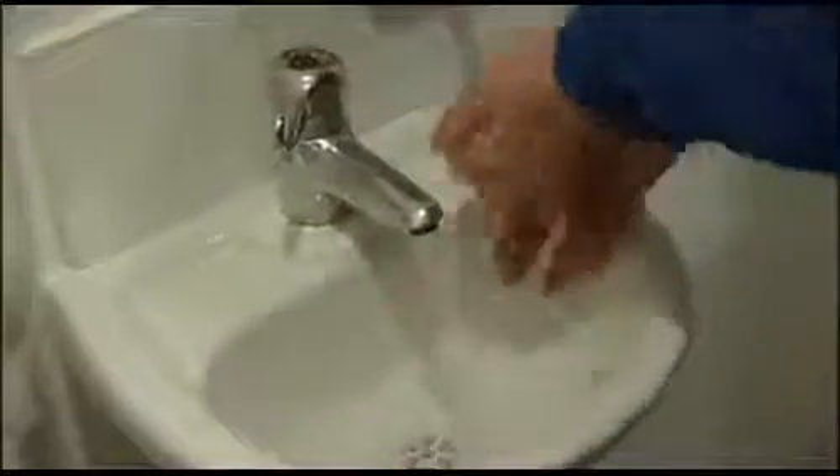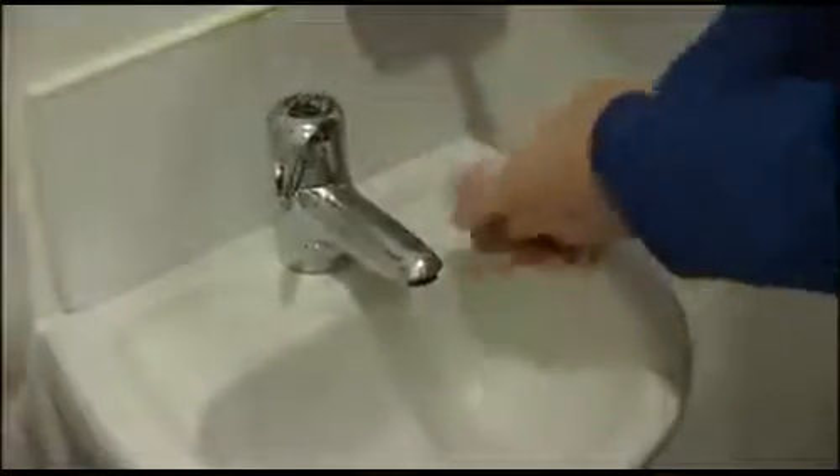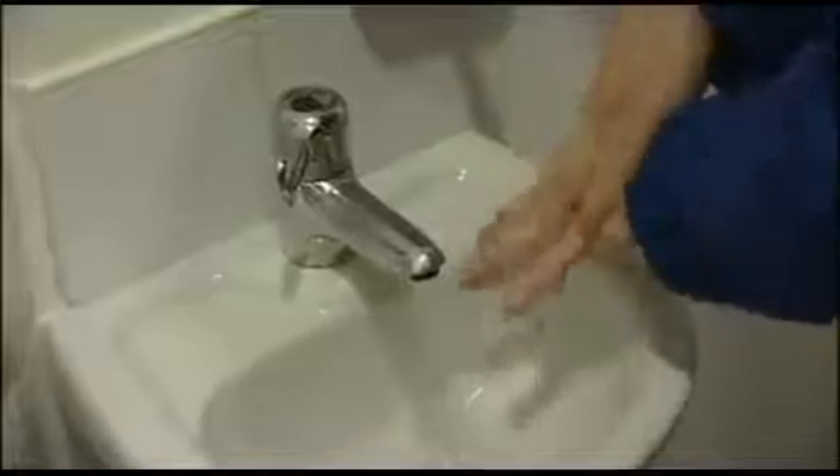Always ensure that your hands are clean when fitting a respirator. This helps avoid skin irritation that can be caused if the inside surfaces of the respirator become contaminated. Check the expiry date on the box has not passed. Familiarize yourself with the user instructions before attempting to fit the respirator.